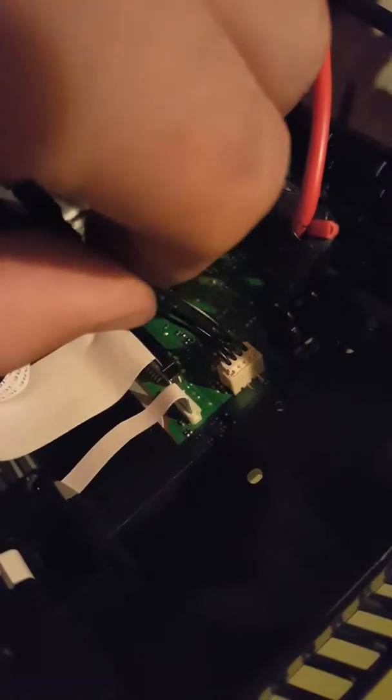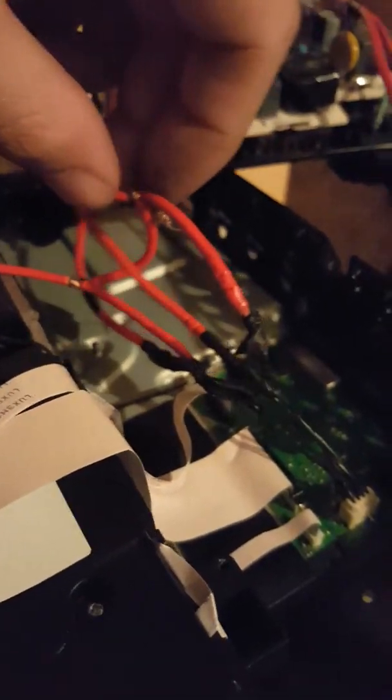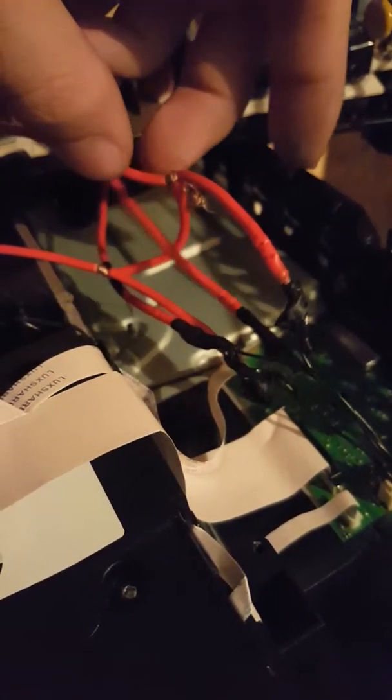I bypassed it to confirm what was wrong. I rigged a wire on this last pin right here, and on this last pin right here, and I jumped a wire between both of them — one, two — to see if it was either the power supply, which I knew it wasn't, or the motherboard, which I know it is.